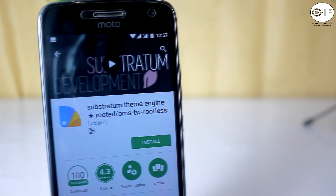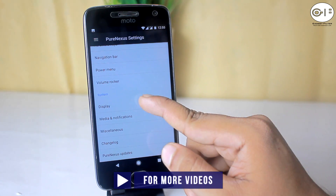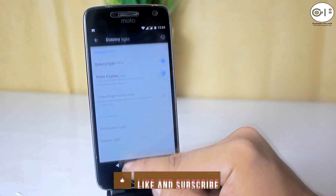On top of all this you can use the OMS Substratum theme engine, and this is not the end — you will get even more features for customizing. I can't show you all of them because of the length of the video.